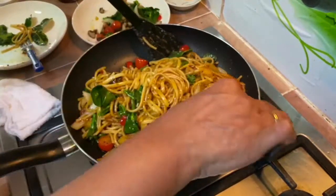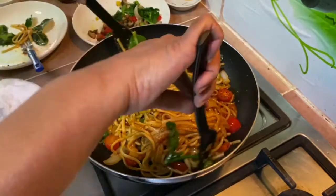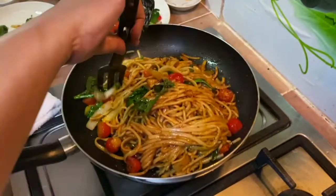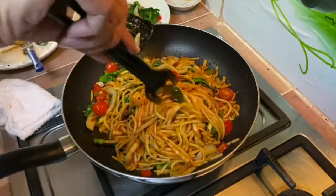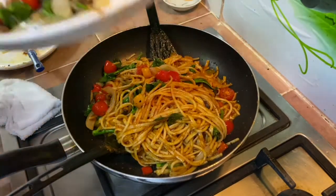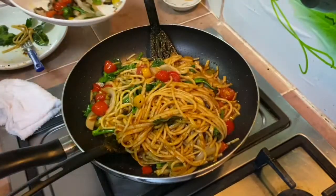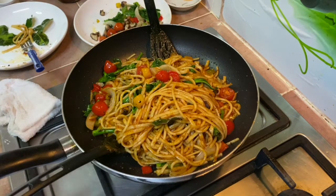Even if you want to have it without cheese, it's up to you. And it's done. As for the remaining vegetables, I'm just going to keep them and put them on as a topping when serving. And it's done — turn off the flame.